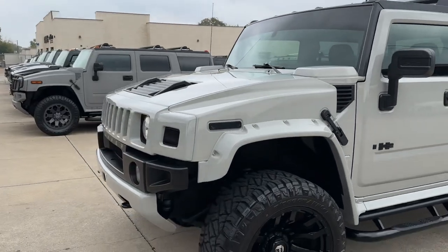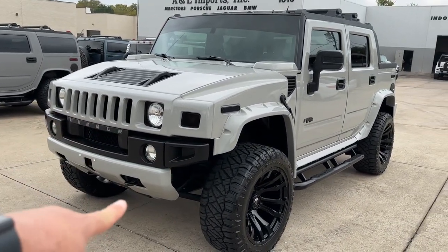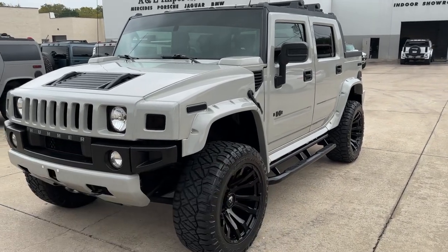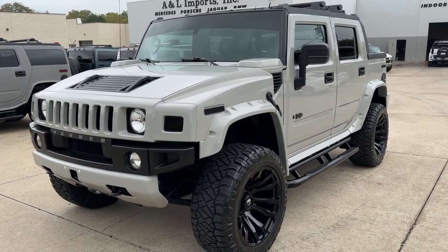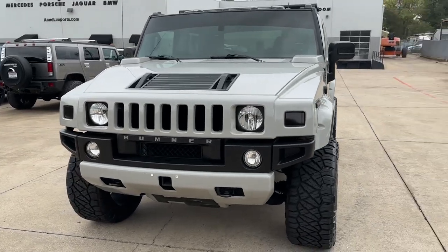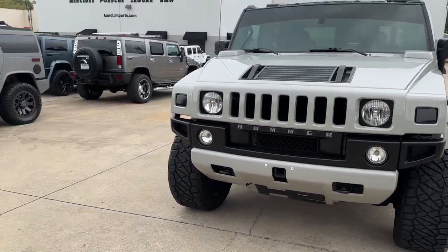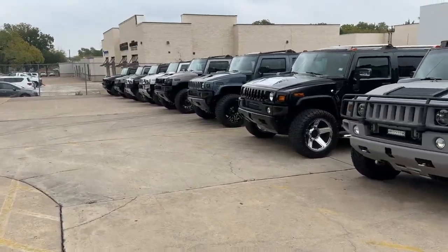As you can tell, it has our black ops package with the fender flare package. As we normally do with these, we put the grill and the bumpers in the same body color, along with the fender flares and the rocker moldings — as opposed to sometimes doing an all-black front with a black grill and black bumpers.